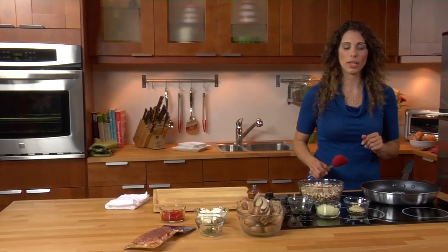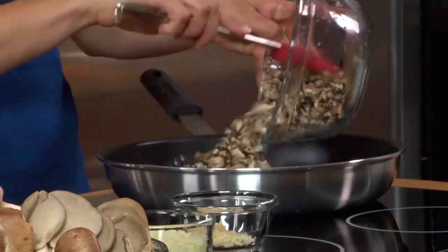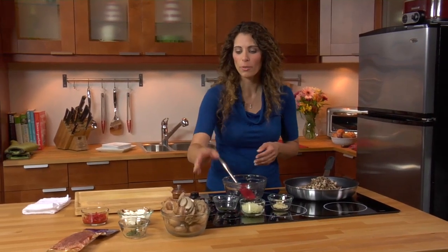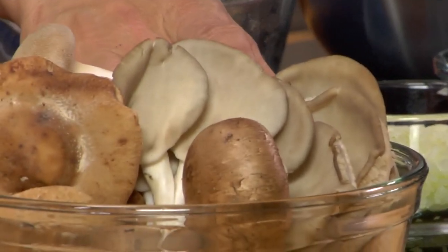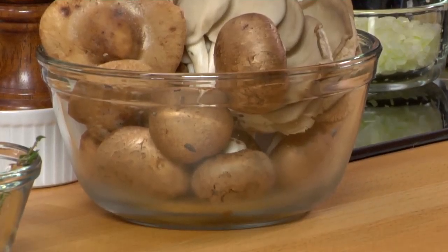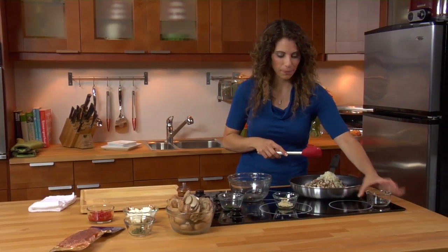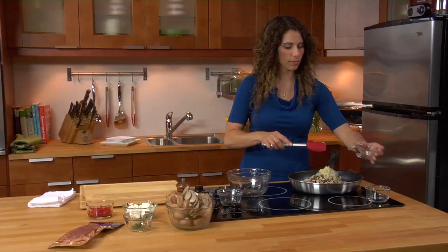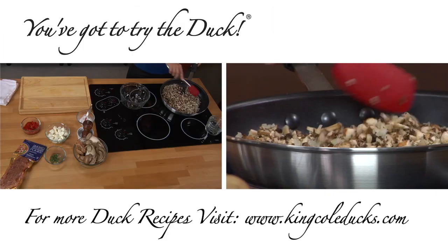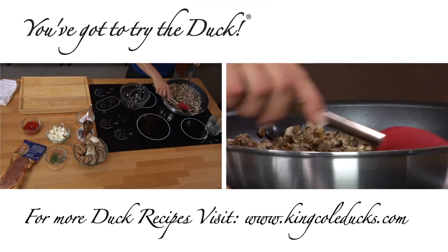Now we're going to start cooking our mushrooms. I have a tablespoon of butter in and I'm going to add some local exotic mushrooms — you can get these in the grocery store easily. I'm using a variety of flavors and textures: a little bit of oyster mushrooms, shiitake mushrooms, cremini mushrooms, and if you can find them, king oyster mushrooms are delicious too. I'm also going to add a minced onion and some garlic, and we're really going to play on the flavor of the mushrooms with a little bit of fresh thyme. I'm going to stir this together and let it cook over medium-high heat for about 15 minutes until all the liquid has evaporated.